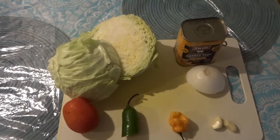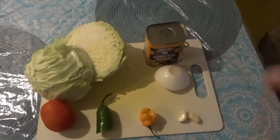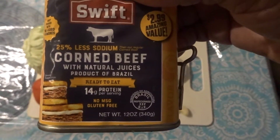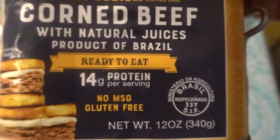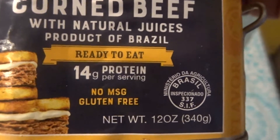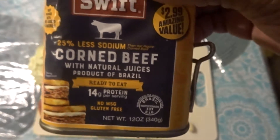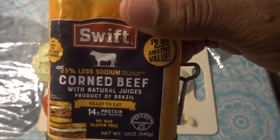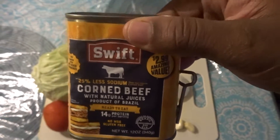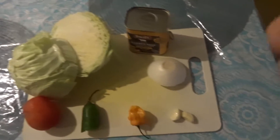These are the ingredients we'll be using today to make cabbage and corned beef. I'll be using the low-sodium corned beef — it has 25% less sodium, it's ready to eat, has 14 grams of protein, no MSG, and it's gluten free. I'm going to put a link where you can buy it online, because I'm not sure if you can find this specific one.